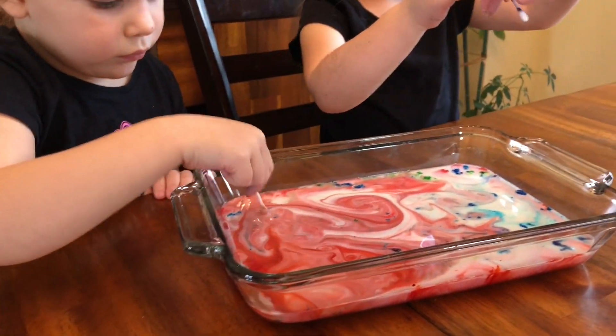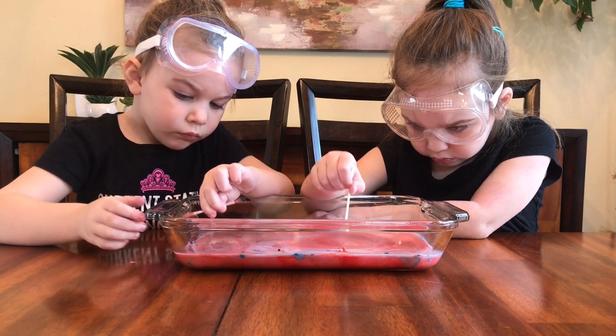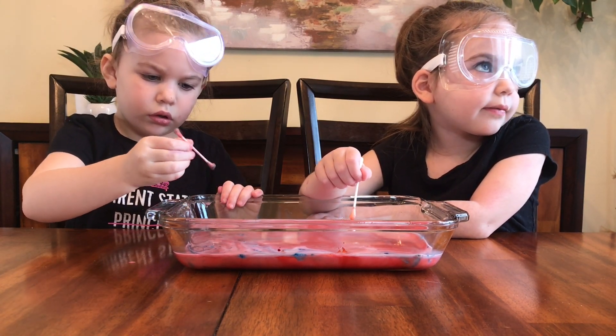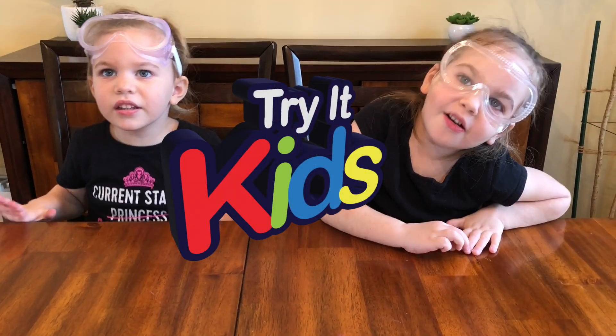So we did the lava lamp, the reverse lava lamp, ice fishing, and the magic milk. What was your favorite? I loved all the parts — just all of the parts. You just like doing them all? I like the ice fishing. It was so much fun, now you try.